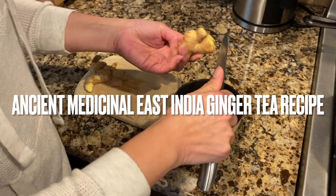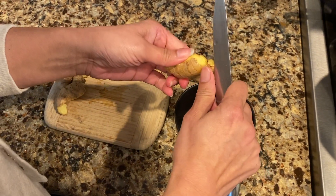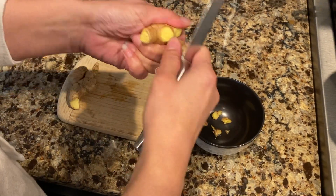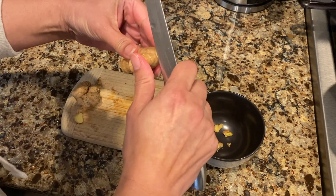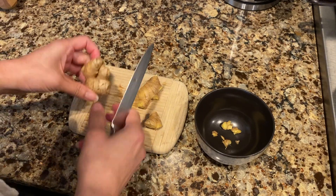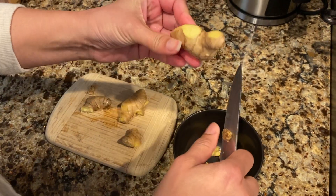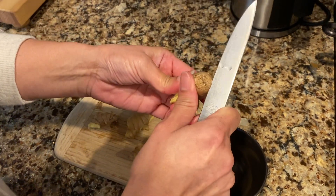So you've got to peel the root and chop it down. I don't peel all of it — what I'm doing is just taking off where it's knotty. We want no knotty ginger. That's bad. This is what I'm cutting out, because sometimes there's dirt or things that I can't clean off as well.